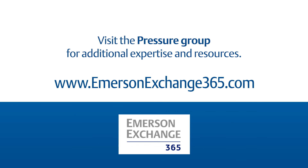What is your experience with CIP-SIP cycles? Share your story on the Emerson Exchange 365 Community.